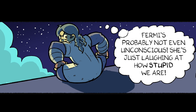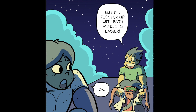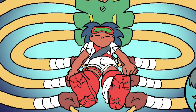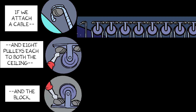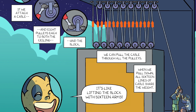Fermi's probably not even unconscious — she's just laughing at how stupid we are! May, look! If I pick up Eureka with one arm, she's pretty heavy. But if I pick her up with both arms, it's easier. What if I had six arms? She'd be even easier to lift. If we attach a cable and eight pulleys each to both the ceiling and the block, we can pull the cable through all the pulleys. When we pull down, all sixteen lines of cable share the weight. It's like lifting the block with sixteen arms.